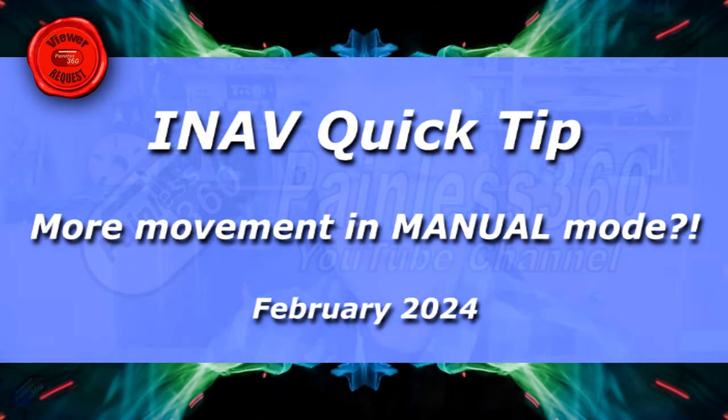Hello and welcome to this iNav Quick Tip. This Quick Tip has been done because I've had the same question a couple of times within 24 hours, which means it's obviously something that a lot of you are thinking about. And that's specifically to do with iNav and fixed-wing models.